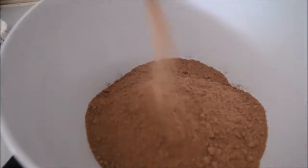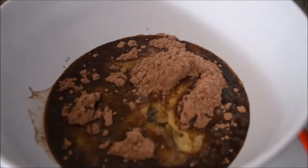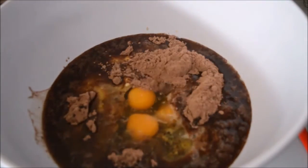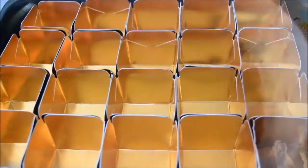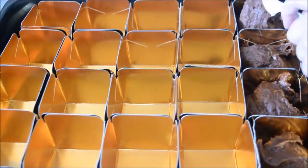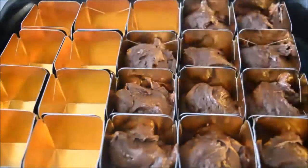To start off, mix your cake packet mix according to the directions on the box, then spoon your mixture into your cupcake trays. If you're using the square ones, make sure you put them further apart than I did, because my middle ones didn't cook properly and I had to redo a whole bunch of them. The outside ones did cook, so just make sure you push them further apart.